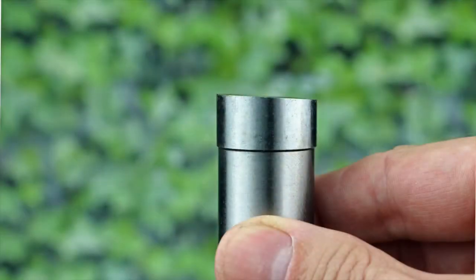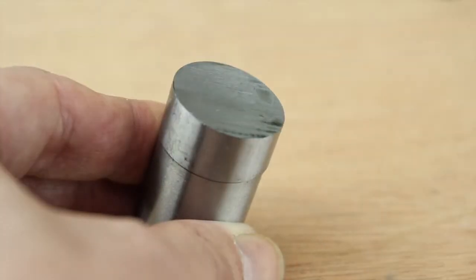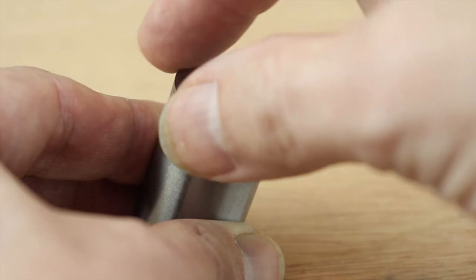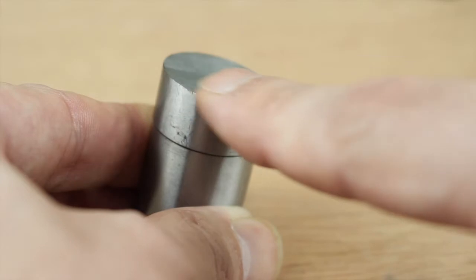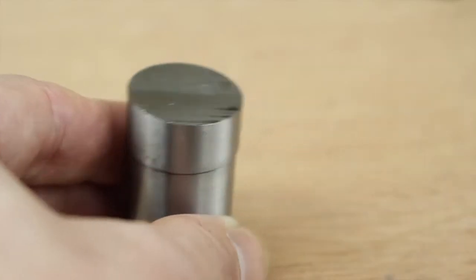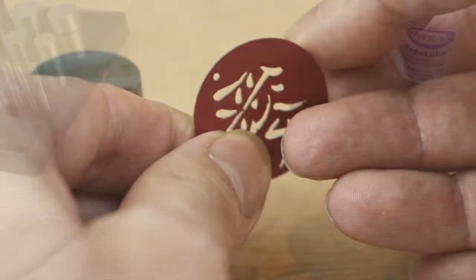The punches feature a seven degree cutting angle. What this means is that it starts to cut at one side and slices all the way round. So because this produces a kind of slicing or shearing action, rather than just a straight punch, this results in a much cleaner cut and a much smoother edge on the disc.